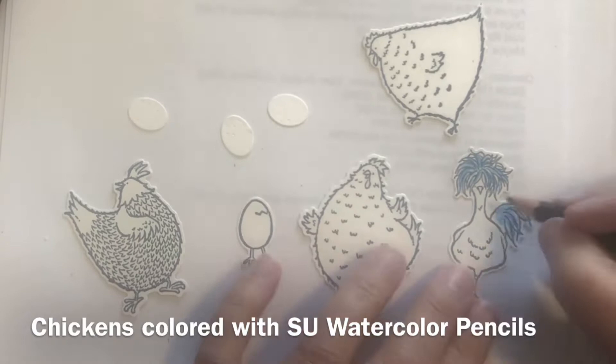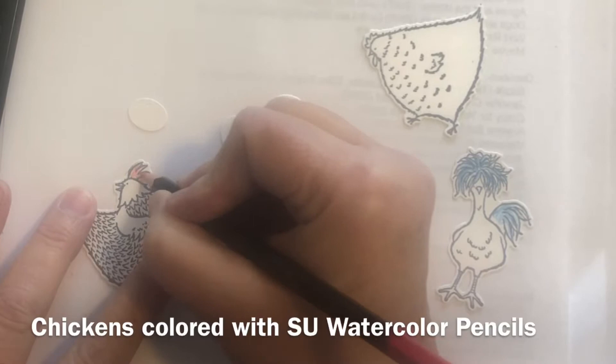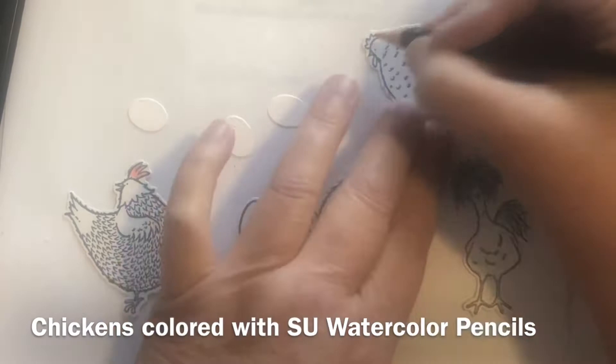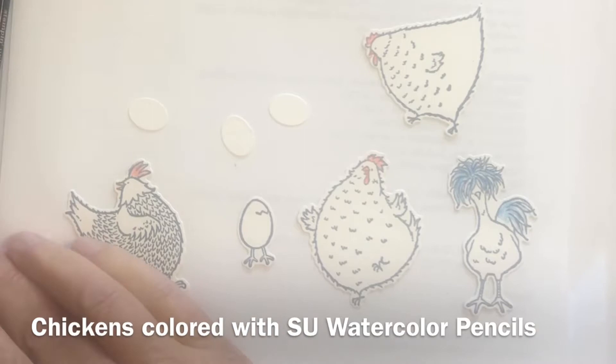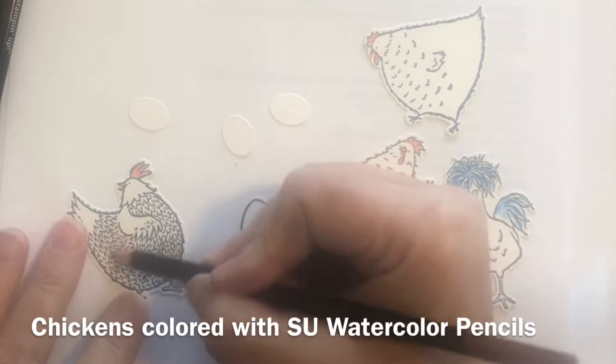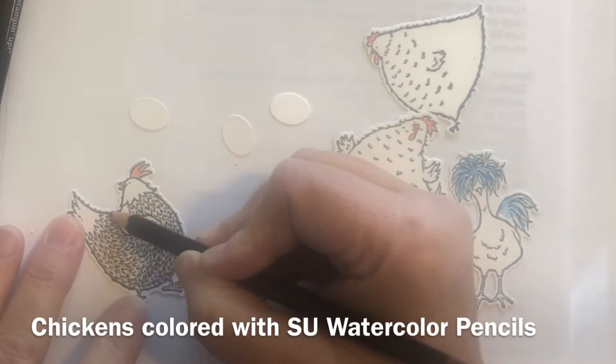I'm going to scribble on the color and then go over it with a blender pen. The blender pen takes the color and makes it look more watercolored and more vibrant. The colors I'm using here are Real Red for the comb and Pumpkin Pie for the beaks and feet.